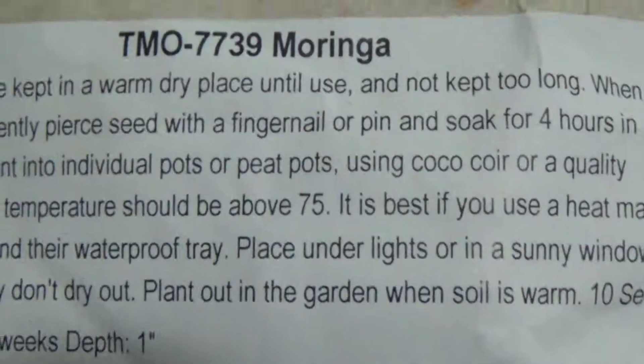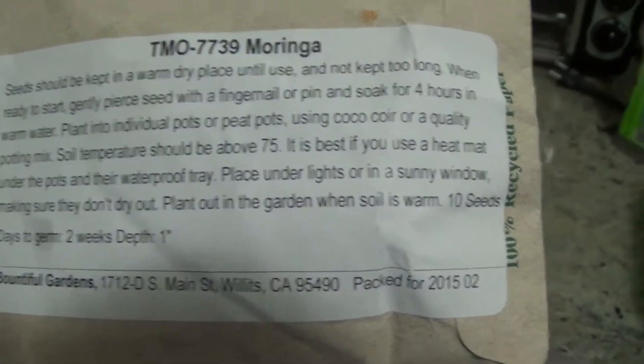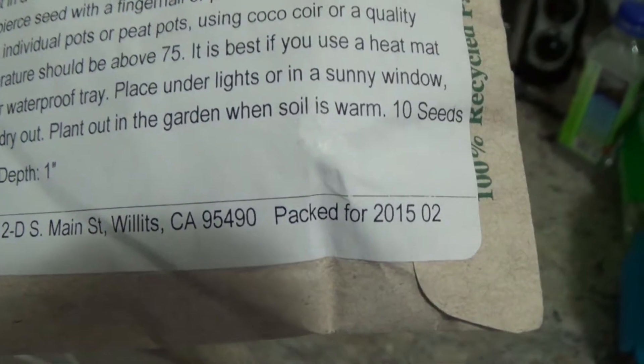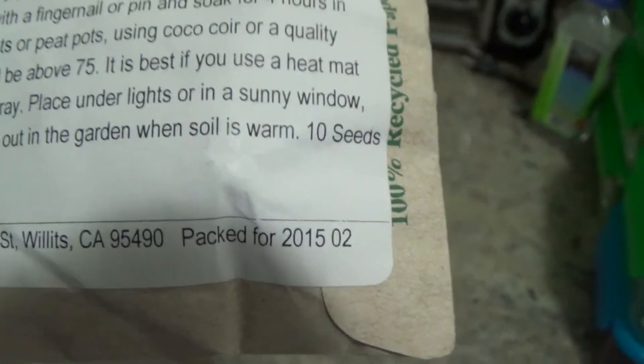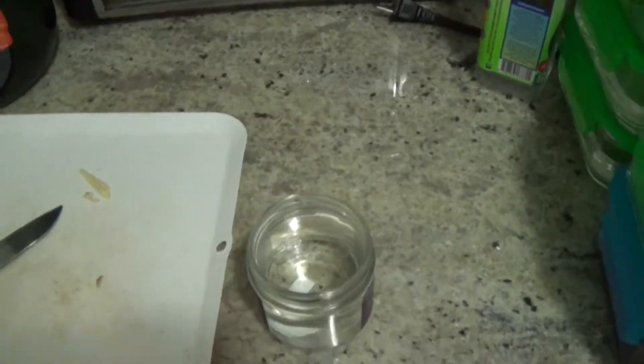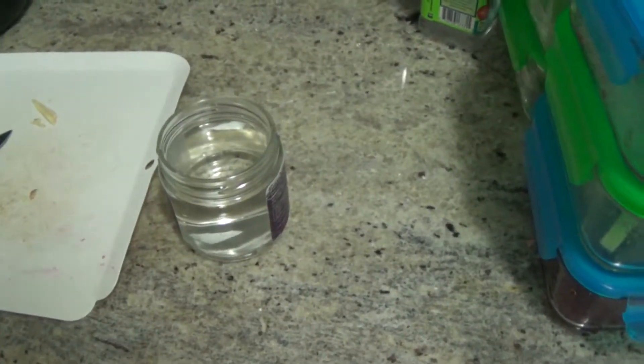Here's our Moringa seeds. Packed for 2015, so they're a couple years old. It says somewhere on here that I should soak them for 4 hours in warm water. So I've got my warm water here.